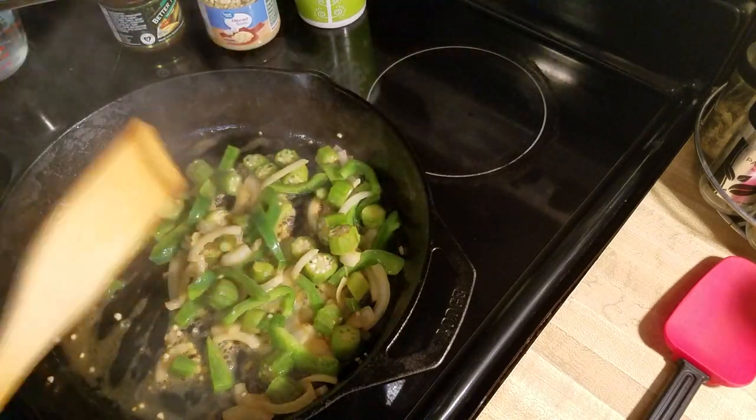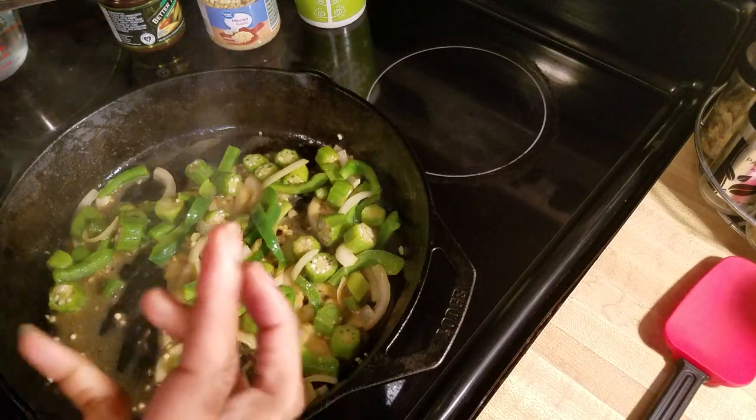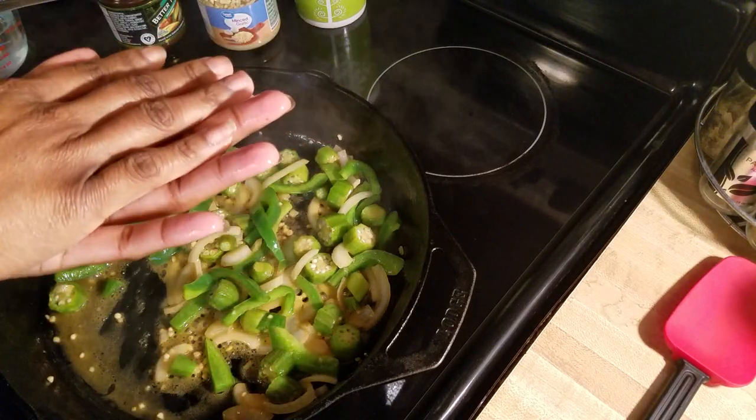I'm making mine in the skillet, but you can of course make it in a pot like a dutch oven. If you like it more liquidy or you want it steamed, you can put the top on it.